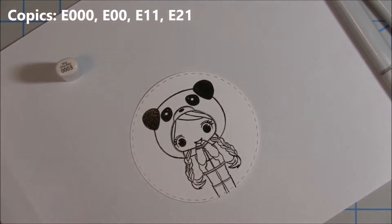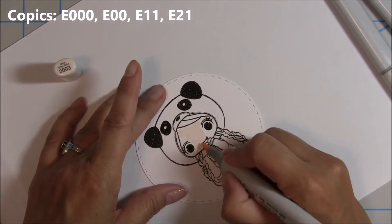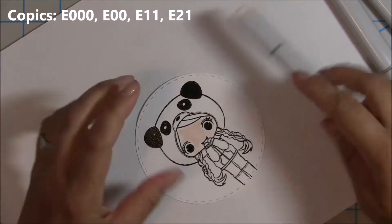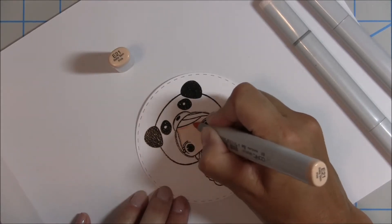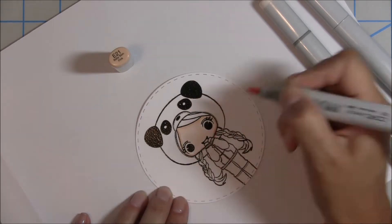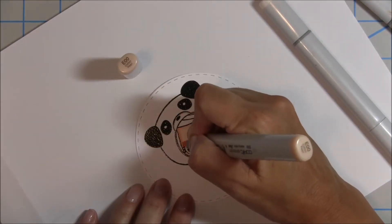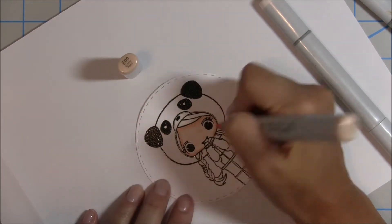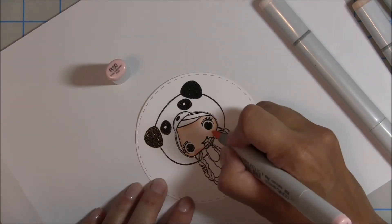Now I'm going to color up the skin using my Copics. I start out with the lightest color just to get the paper all wet for blending, then I'll go in with the medium and go around the edges to give a little bit of shadow line around the face. Then I'm going to blend that out with the E00, and as you layer the coloring on there it starts to come together.